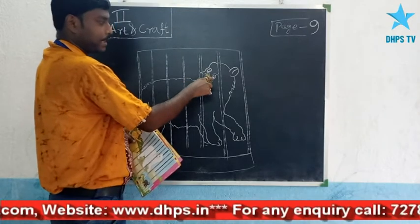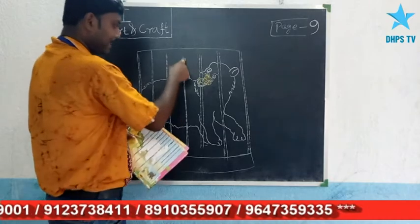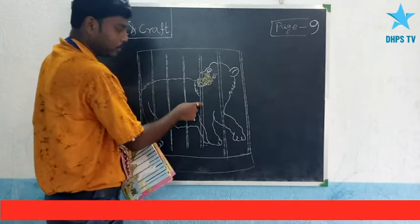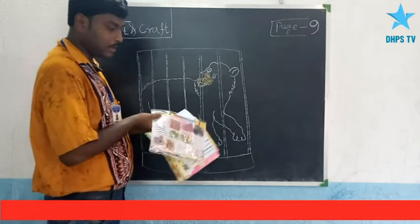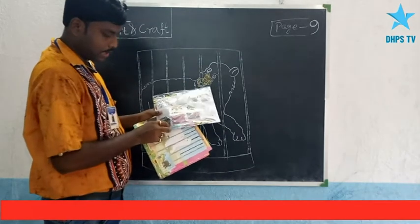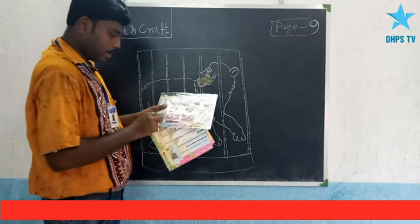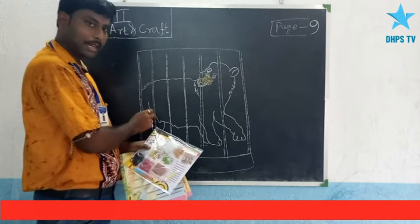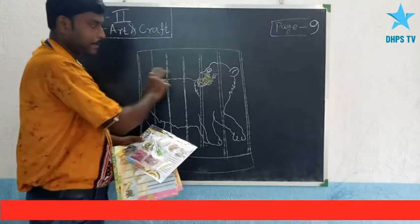Give black color to this part here. Black color is given. And continue doing it - complete the work properly. Apply color to each part carefully and completely.